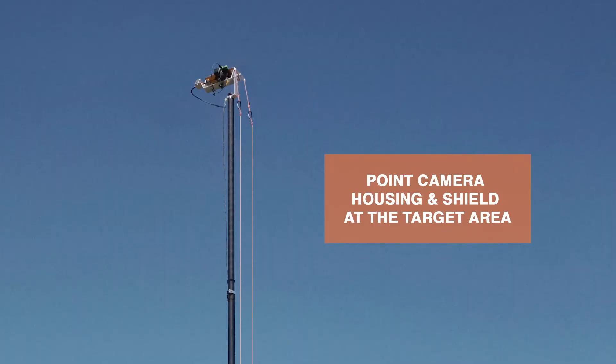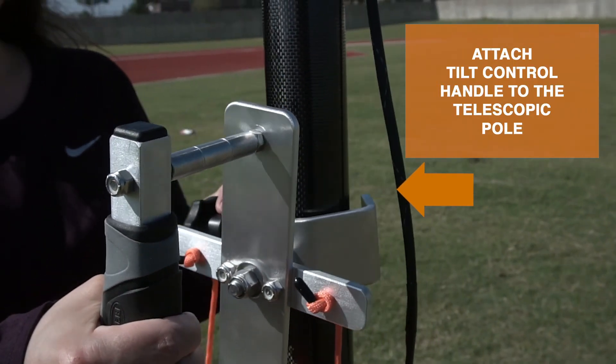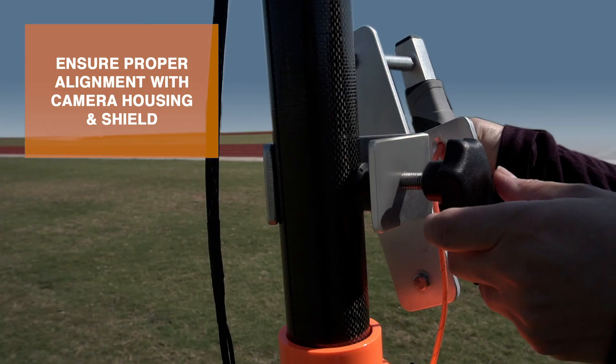Ensure the camera is facing the target area. If you need to rotate the pole so that the camera is facing the target area, grab the bottom pole section and turn accordingly. Attach the tilt control handle to the telescopic pole. Ensure the tilt control handle is aligned in the same direction as the camera housing and shield at the top of the pole.